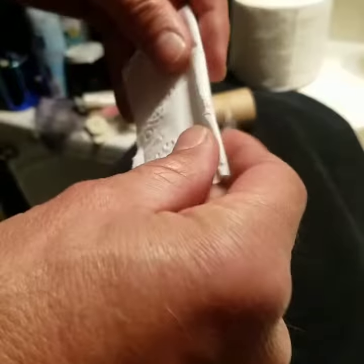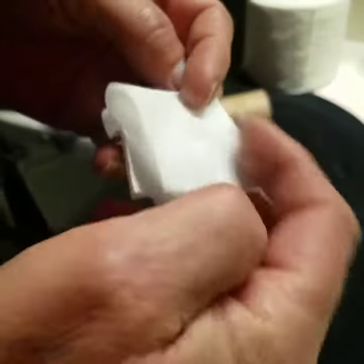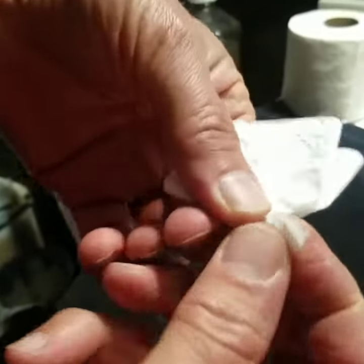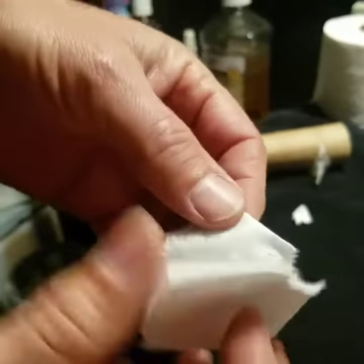I'm going to show you how to wipe with one piece of toilet paper. So you fold it like this, take this little piece off right here — tear that out. So you have that. Save that. That's a critical piece; you're going to need that later.